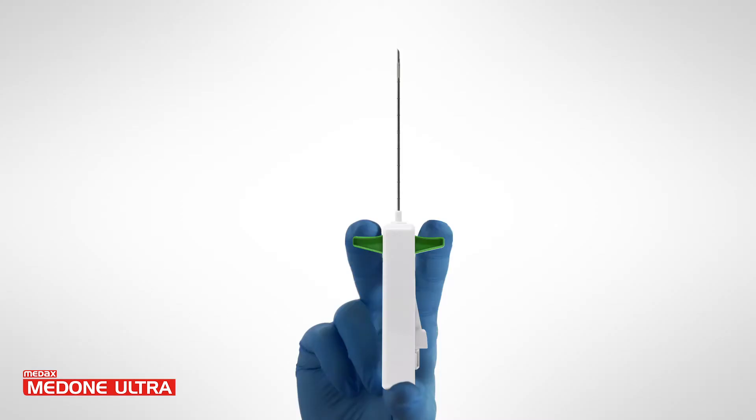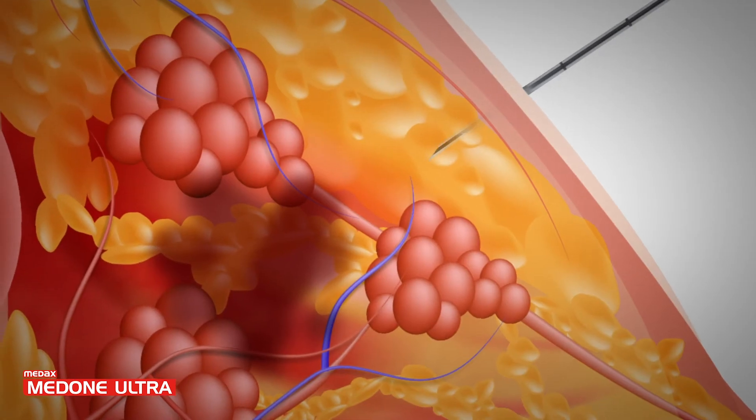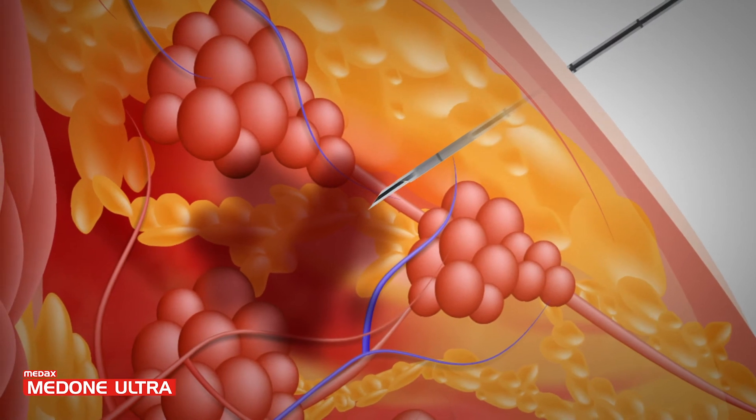MedOneUltra is now ready to operate. Pull back the loading levers twice: first to load the cutting cannula and second to load the stylet. Place the needle tip at or near the lesion to be biopsied.